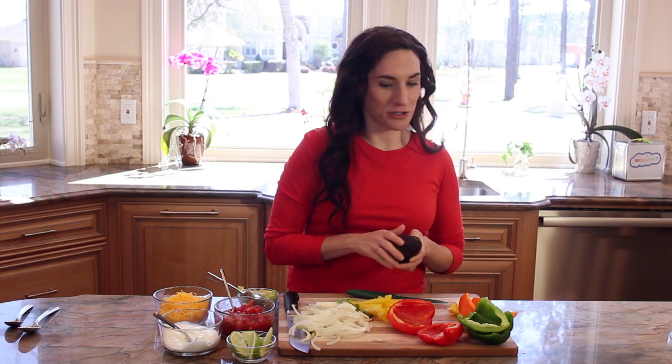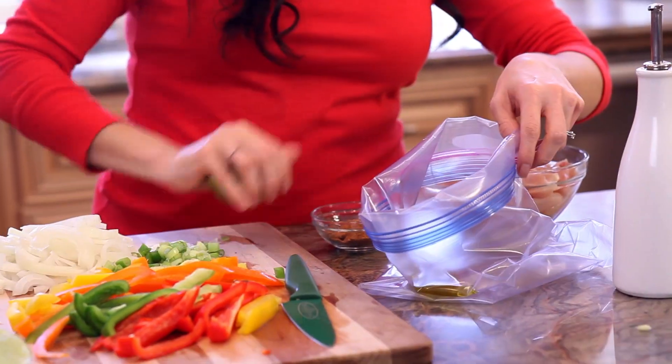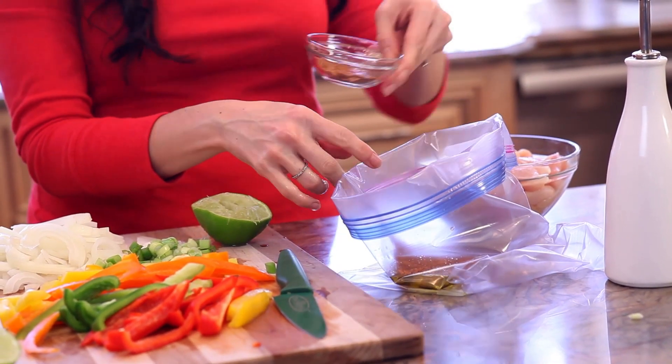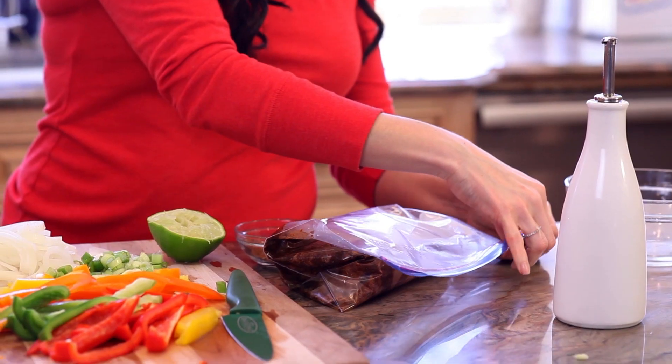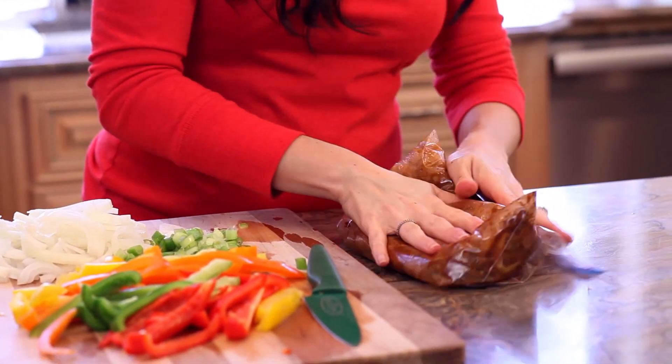On to the main part of the dish. The first thing we're gonna do is combine two tablespoons of oil, lime juice, and the taco seasoning inside a large resealable plastic bag or an airtight container. Then I'm going to add the chicken, seal the bag, and toss to coat. I'm gonna refrigerate this for about one to four hours or overnight.